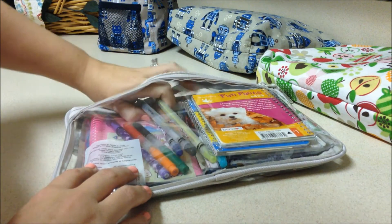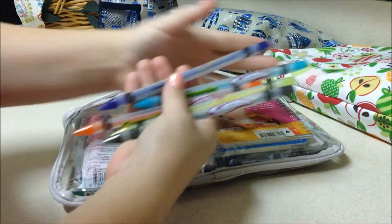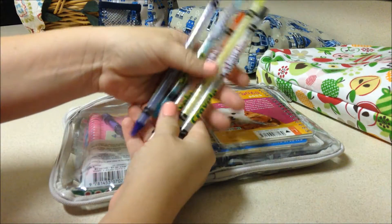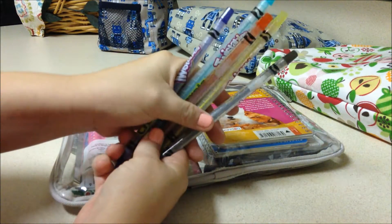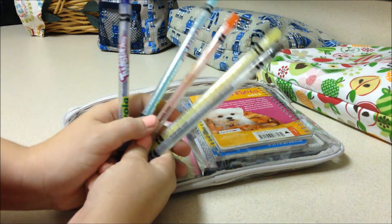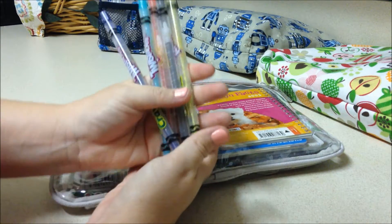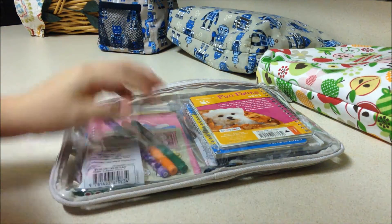I have a bunch of Crayola twistable colored pencils. I like to use colored pencils when I'm out because crayons tend to melt — being in Florida it's really hot, so if I keep this in my car the crayons will melt. I also sometimes keep markers in here, which I actually have some in there now. I like to use markers when we're out because I don't let them use them at home unless I'm right next to them since we get marker everywhere.